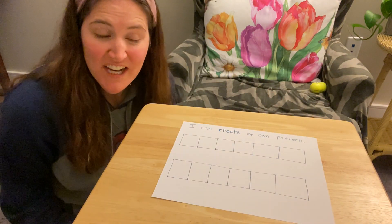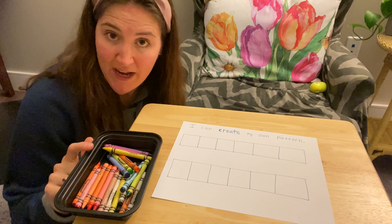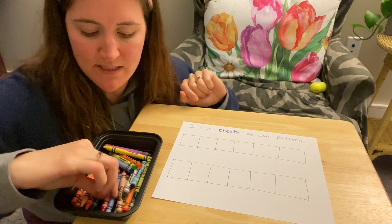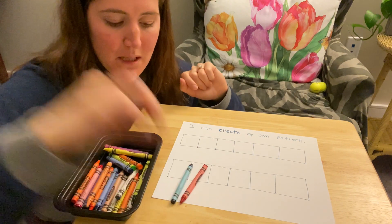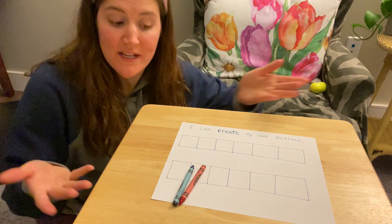So kindergartners, I just showed you how to make patterns using objects in your house. But you could also make patterns using crayons or markers. So if I'm going to use crayons, I'm going to pick two different colored crayons. I'm going to do red and blue, and then I need to decide what I want my pattern to be and when it's going to repeat.